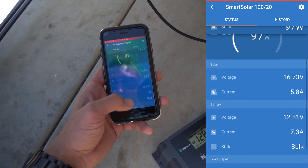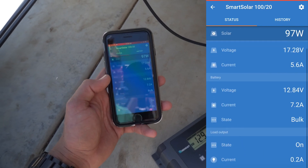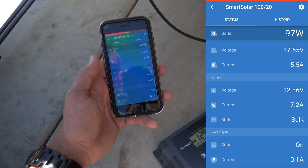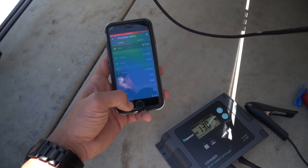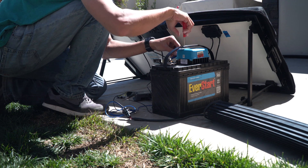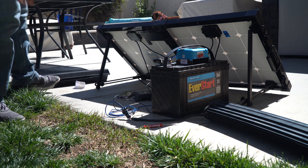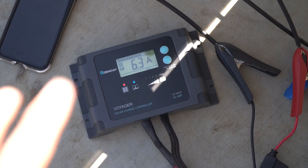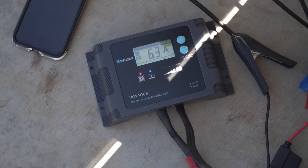That's pretty darn good. We're under perfect conditions right now — excellent sun with no shade and no clouds, still pumping in 7.2 to 7.3 amps. Now let's disconnect the Victron and plug in the Renogy. This Renogy controller doesn't have a fancy Bluetooth setup, but it does have a nice little display, and we can see it is putting in 6.3 amps.